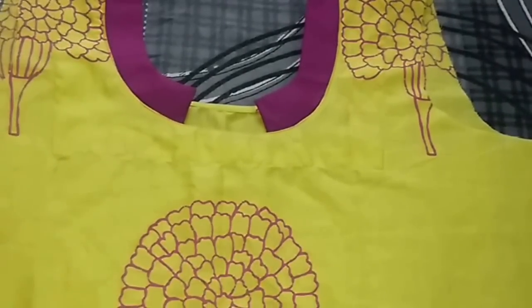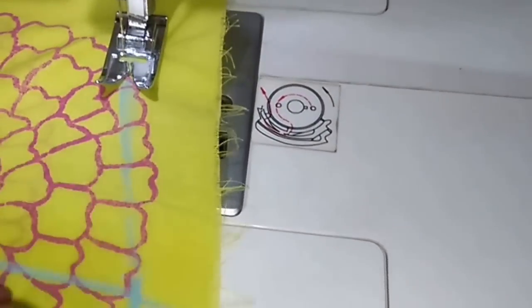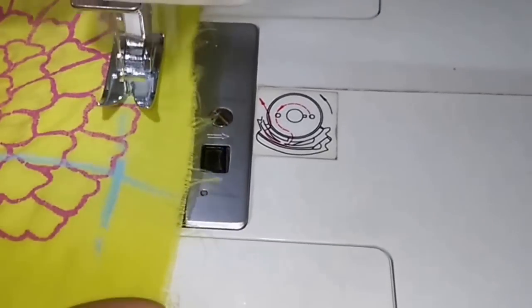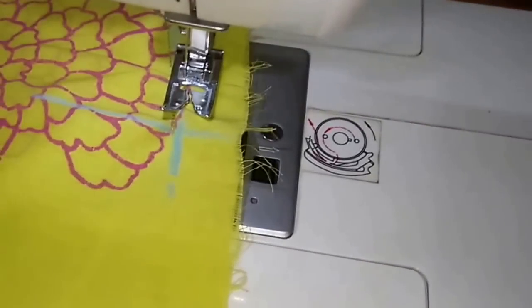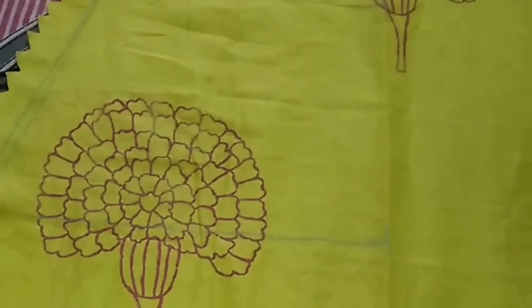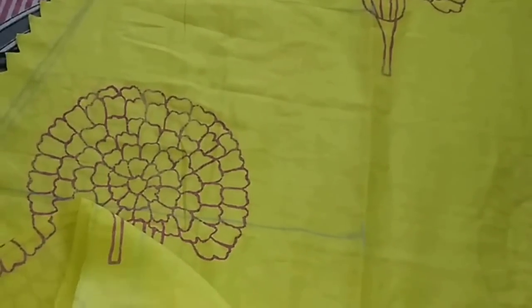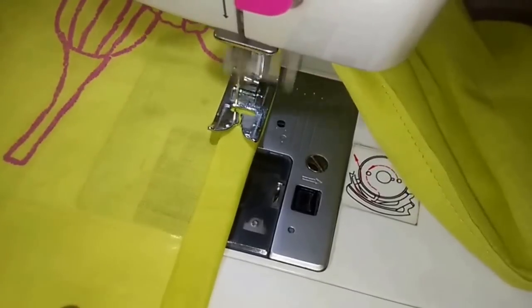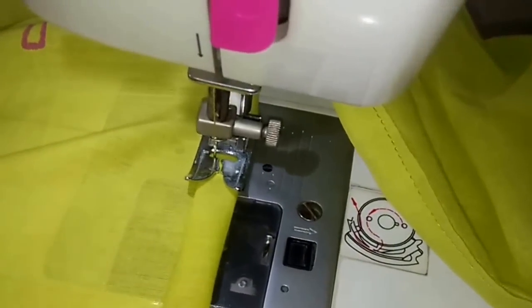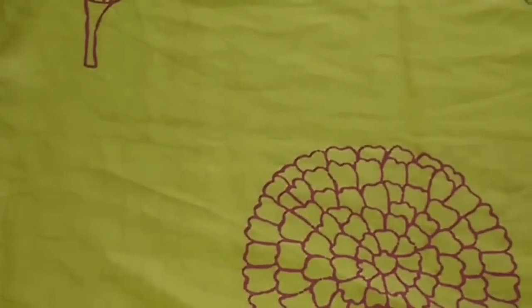Now I will stitch the fitting seam on both sides. I have stitched the fitting seam on both sides and now I will stitch the slits and the bottom of the kurti. You can also hem the bottom — if you want to hem then you will have to leave the seam allowance of around 3 inch. I have stitched the slits and the bottom of the kurti and now I will attach the sleeves.